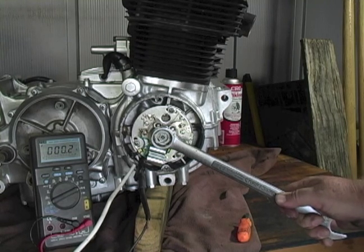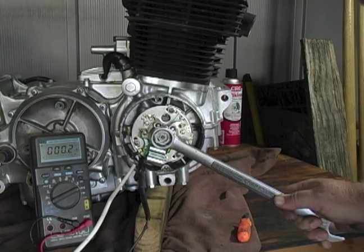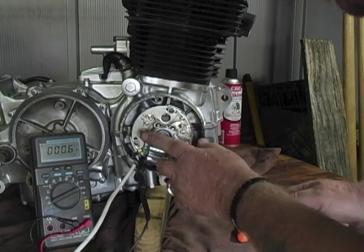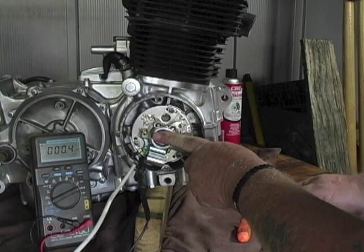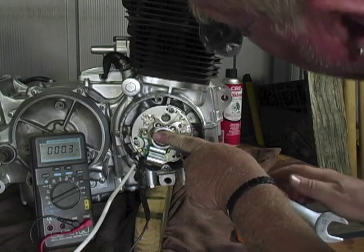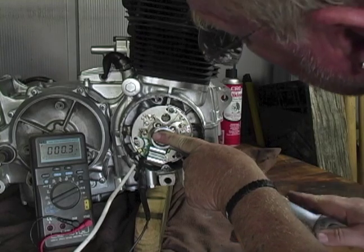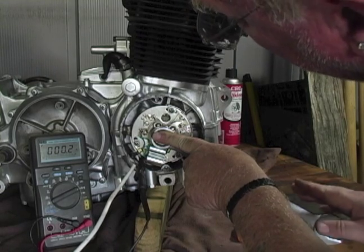If you have an analog meter that's even better, or a continuity meter works well. If you can set up a test light either in the bike or off the bike, watch for the light to start to flicker — that's a good one. We're starting to get some motion here; I'm just right on the F here.